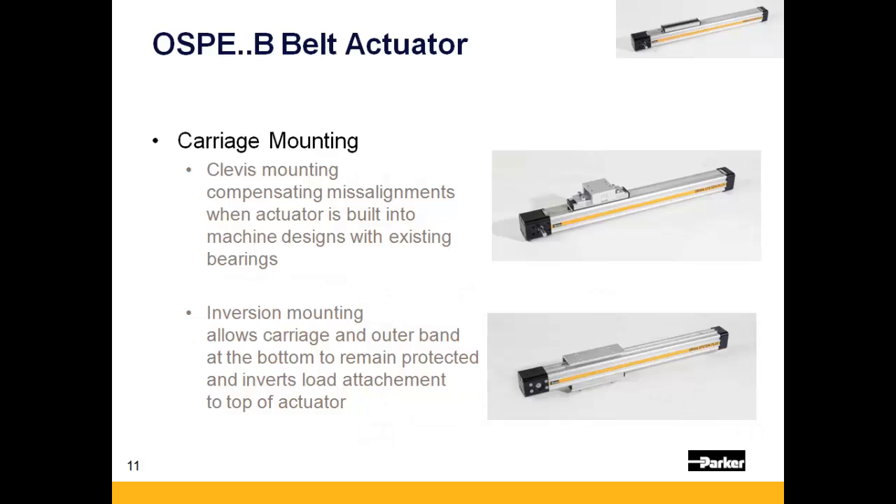There are two different carriage mounting accessories which can be added to the OSPE-B. First is a clevis mount for applications only providing thrust that require compensation for misalignment. Second is the inversion mount, which allows the actuator to be rotated 180 degrees, protecting the band seal from any dirt or debris that might come into contact with the actuator.